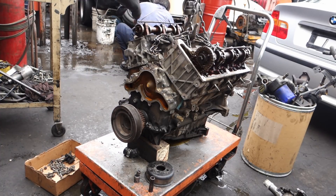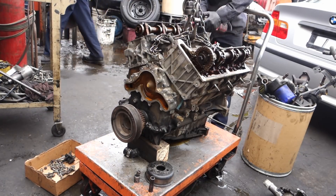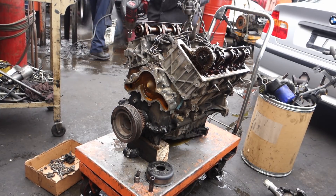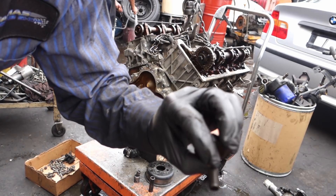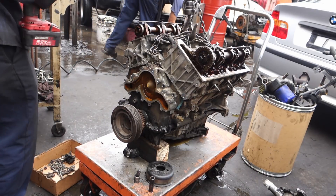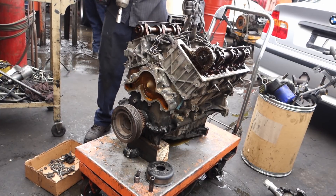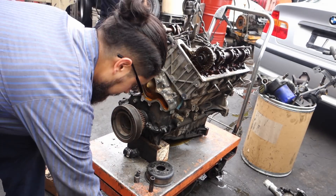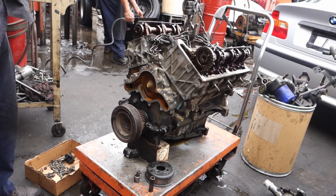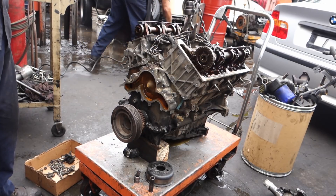So normal getting loose on the one on the driver side — it goes counterclockwise. The one on the passenger side which is on the back, it's clockwise. So it's already out. To get it loose, remember: the one on the back is clockwise, and the one in front is counterclockwise.